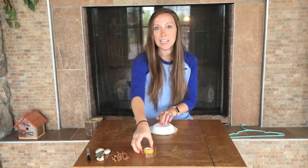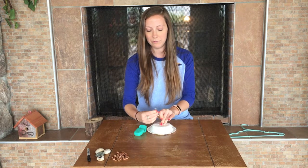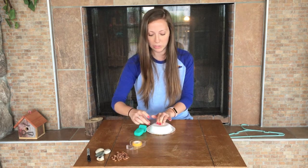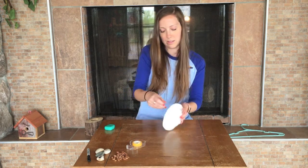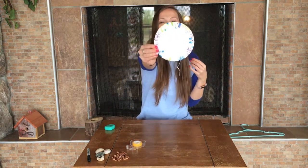When I'm all done, I am going to tape the floss back to the bottom as well just to hold it in place. And there's my web.